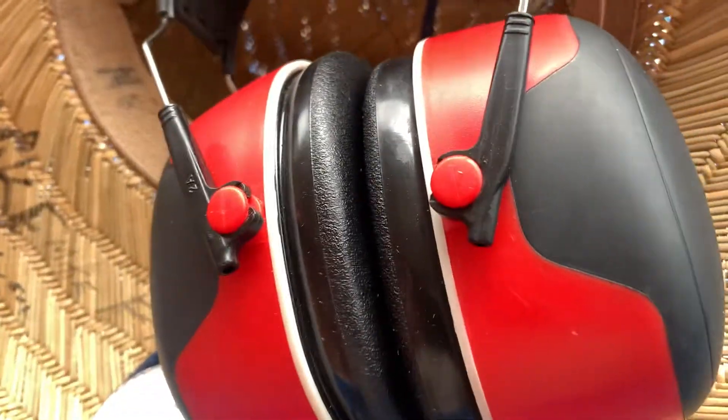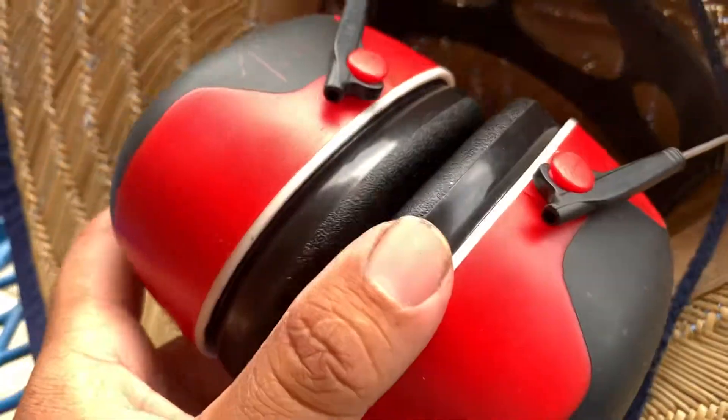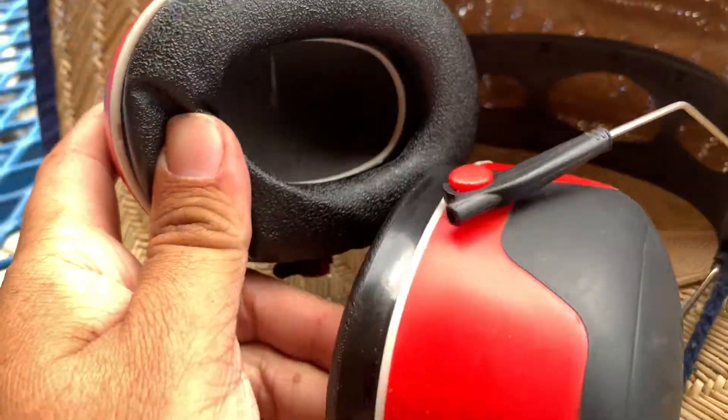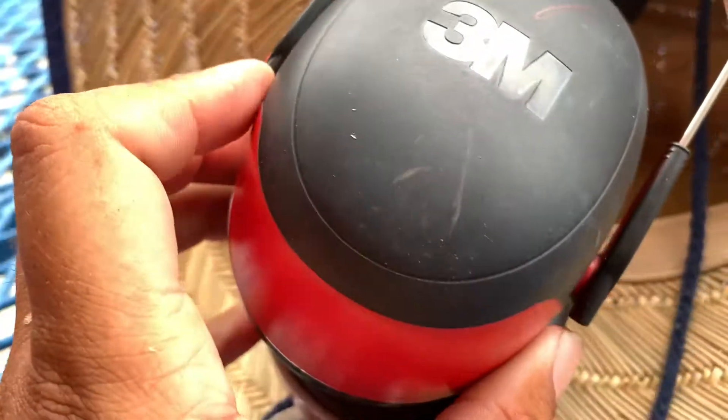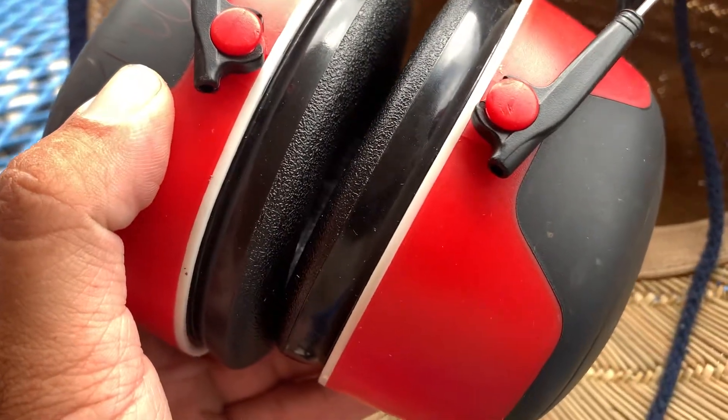What's up folks, here's another video. These are the 3M earmuffs — ear protection. These are pretty good, actually very good. Very well made.